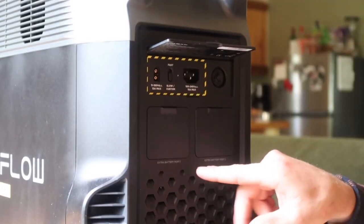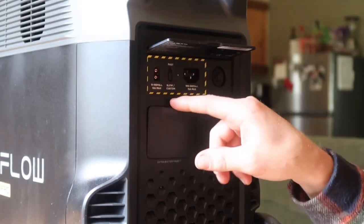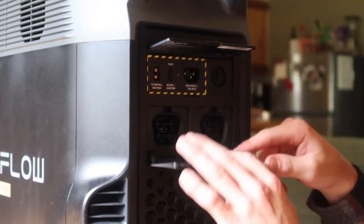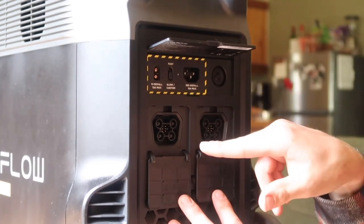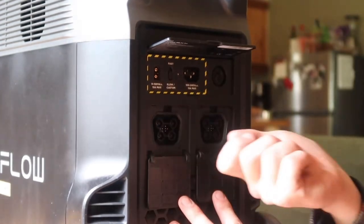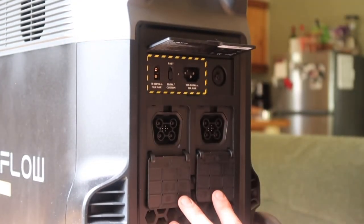There are also two battery expansion ports on the unit — these doors open up to reveal them. EcoFlow sells extra batteries that connect through these ports to give you even more power. They're very easy to hook up — just one cord end from the battery plugs right in — and you have two of them. Anybody can do it, and it gives you that much more power.